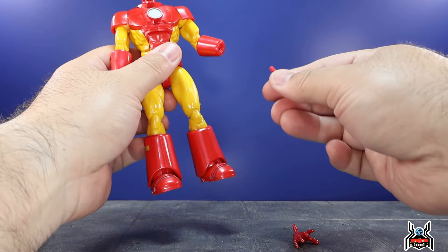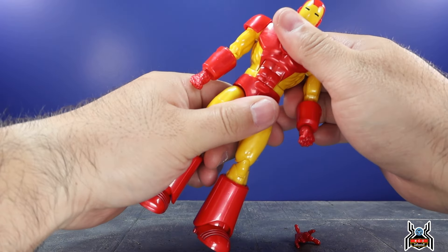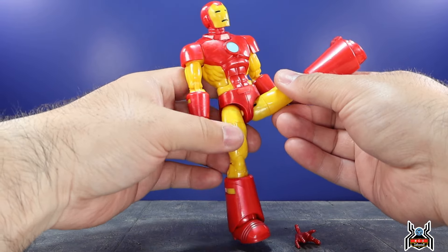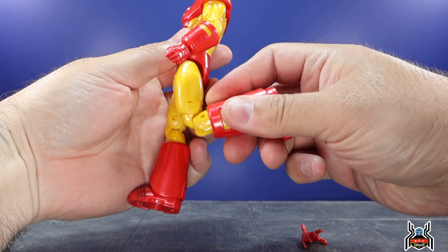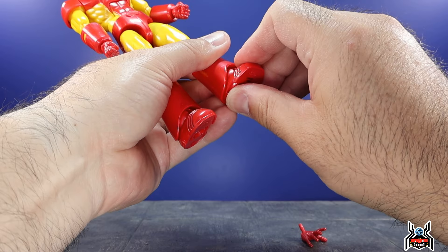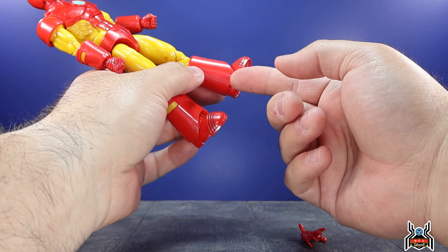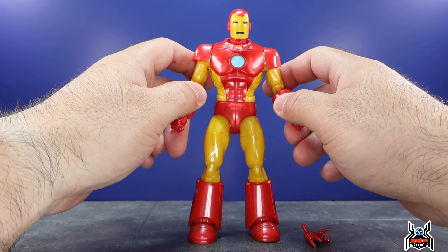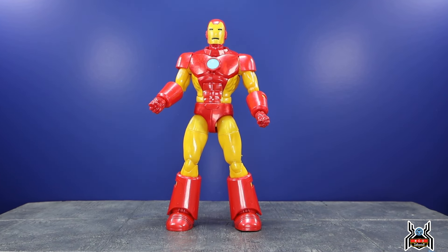The open hands are fairly loose on the wrist, though fists aren't as loose. Ab crunch lets Iron Man crunch forward noticeably and go back slightly; waist swivel included. Legs go out wide; he can kick forward very high with a twist in the upper thigh. Leg goes back a little. Double-jointed knee gives a decent bend. The boot swivels fully. The ankle hinges up quite a bit but barely goes down, and the side pivot is limited because the boot sides prevent it. Overall the figure looks really good.